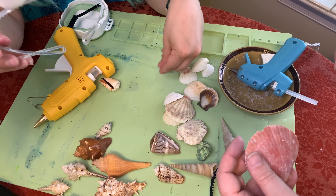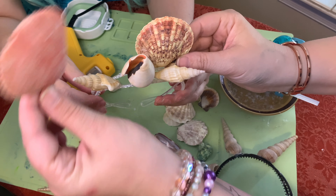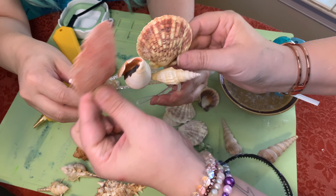The next step is to take shells that look like this and to put them like this to fill in the gaps.